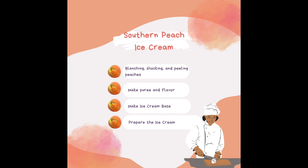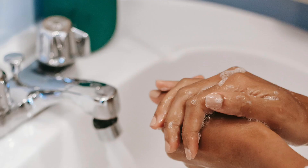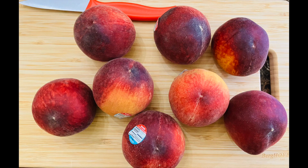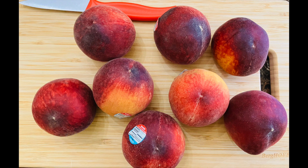There are going to be several tools and ingredients that you're going to need — I'll explain those as we start the process. But the first thing I need you to do for safety and sanitation: go wash your hands for 20 seconds, then come back. Now I need you to gather eight peaches. If you don't have eight peaches, stop this video, go to the store, grab eight peaches, and come back.